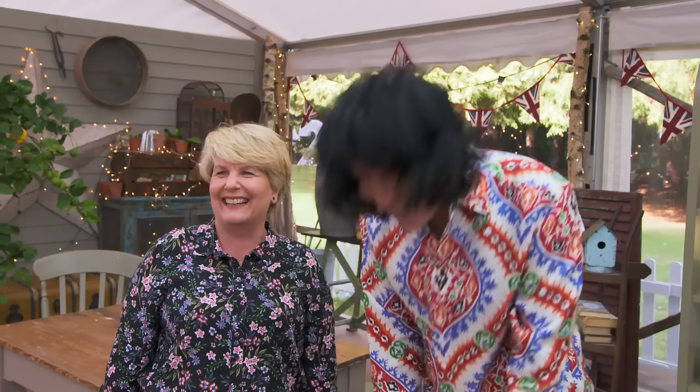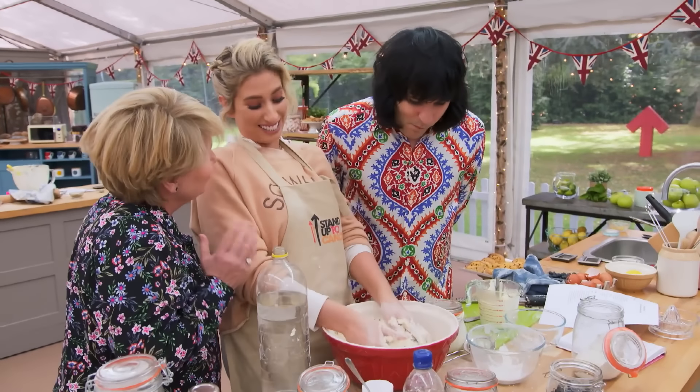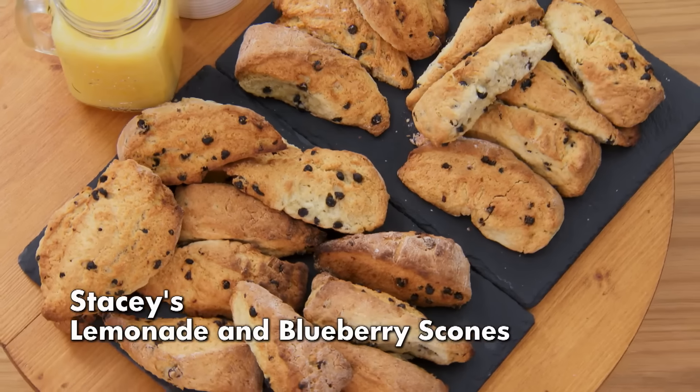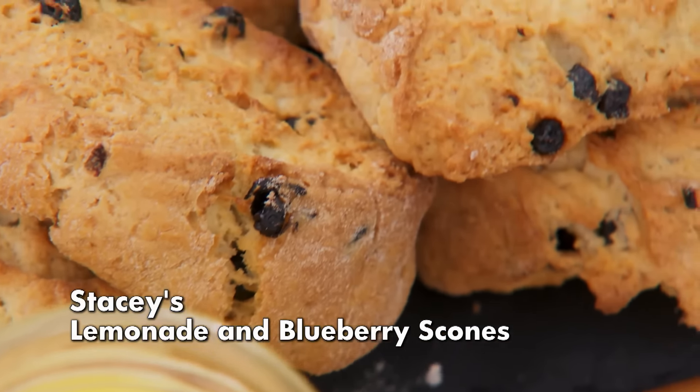Stacey? Yeah? Is that enough for you? I reckon it's going to be great. You've got eight minutes. How long does it take in the oven? 20. I don't know if you want to do the maths. I have gone with my first batch. I don't think things should be uniform. Handy.